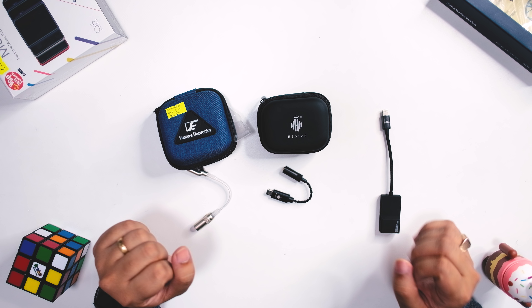For the verdict: in terms of value, the VE Odyssey is the cheapest and has the least sound, but it has enormous value at just $10. Everybody can afford it — the sound is enough, it's aesthetically pleasing, it has very good build, and it will give you better sound than your phone. For me, this is the best value out of the bunch.